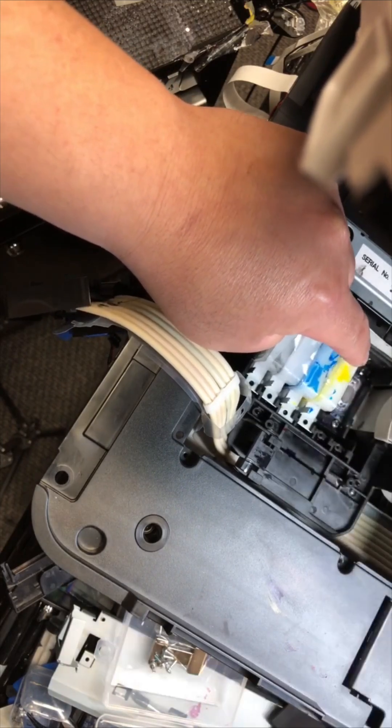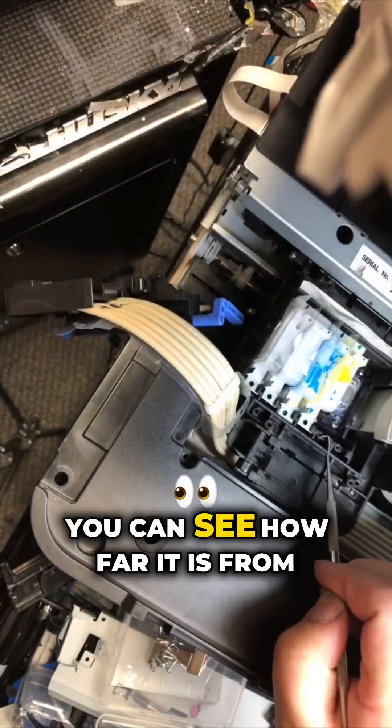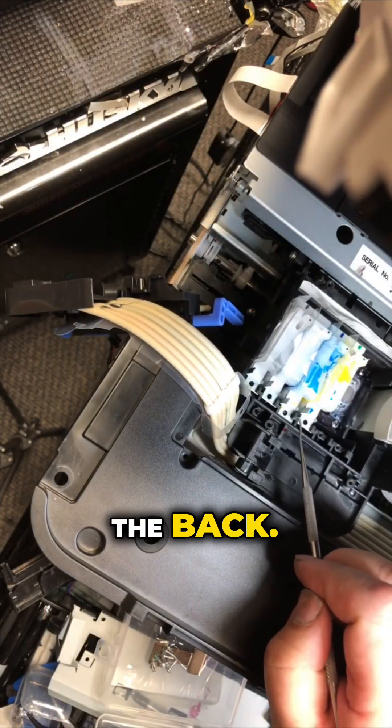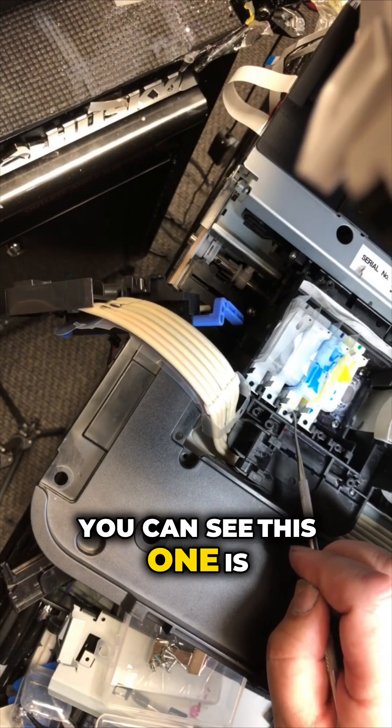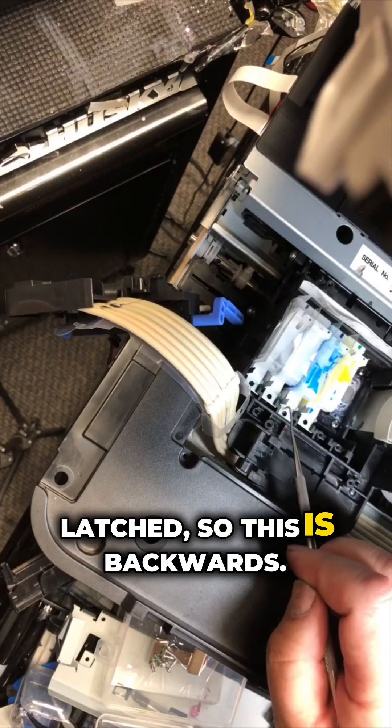So now it's locked. You can see how far it is from the back. And you can see this one is not latched, so this is backwards.